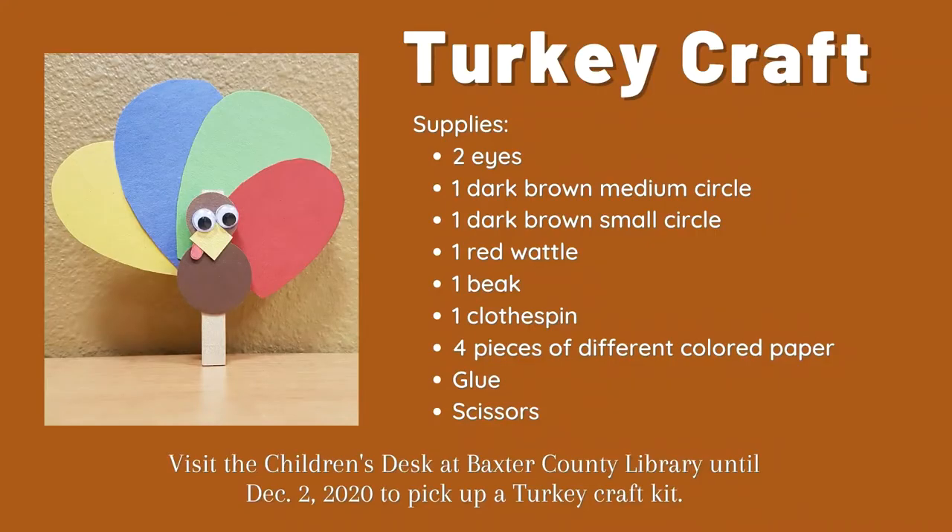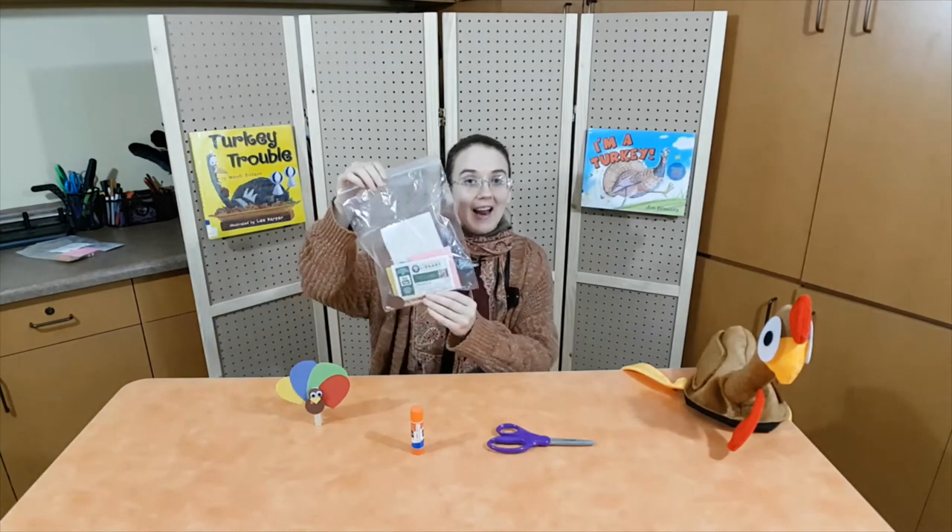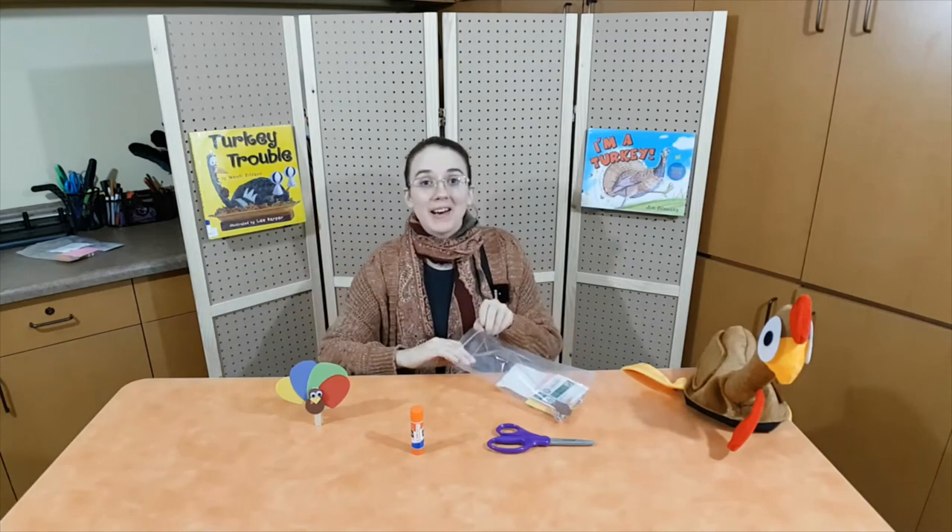What a clever turkey. I'm glad he made sure everyone was safe — except for the tomatoes, of course. Now it's time for our craft. Today we will be making a turkey. All the parts you need are included in the craft kit that you can pick up at the children's desk at the Donald W. Reynolds Library until December 2nd, or you can substitute items from home. Parents, here's what you'll need. I'm ready to make my little turkey craft. I have everything I need — glue, scissors, and a craft kit that I picked up from Baxter County Library. Let's open it up and see what's inside.